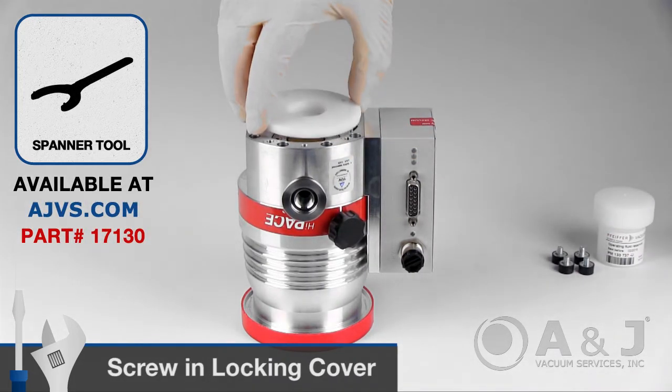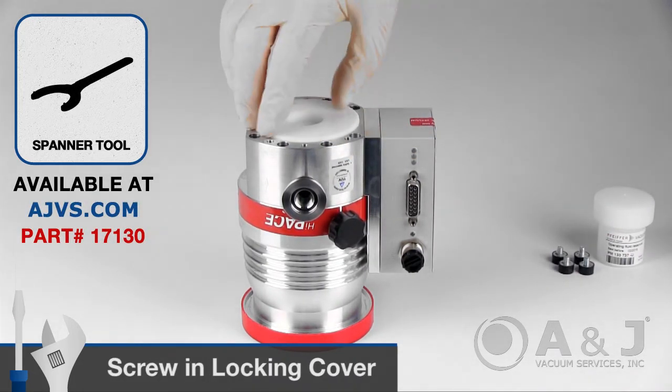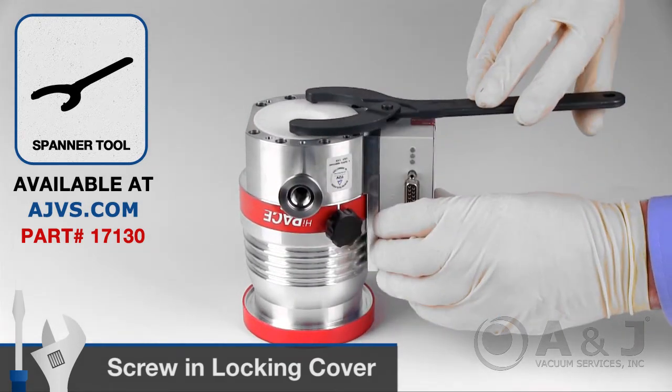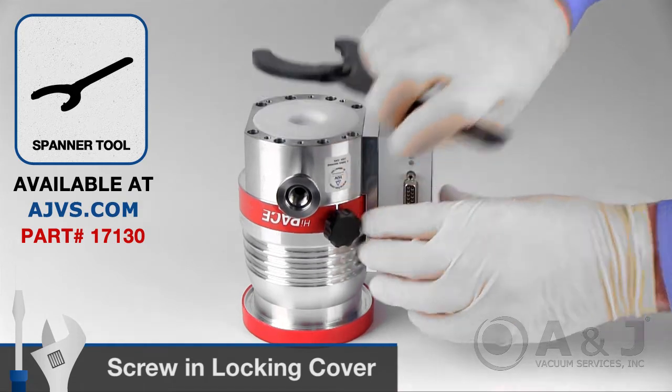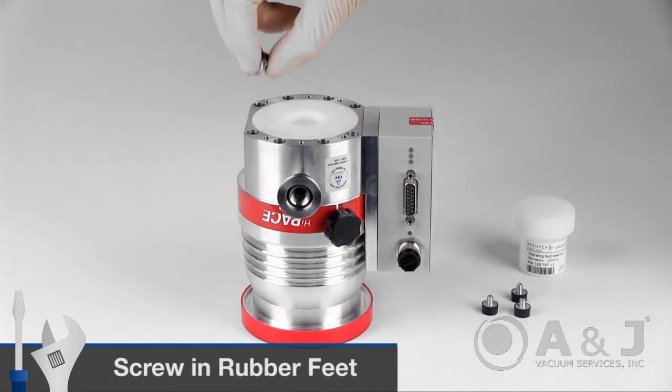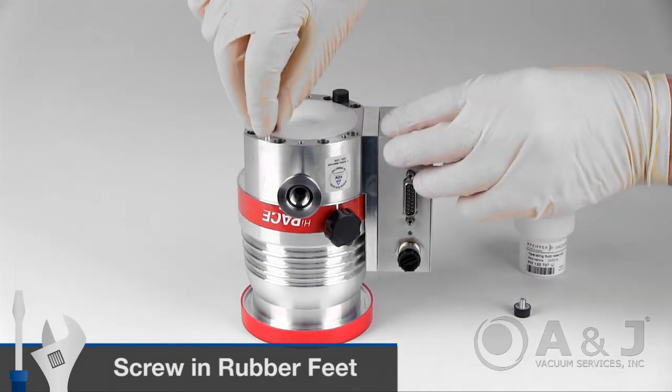Screw in the locking cover and tighten with the spanner wrench tool. The operating fluid reservoir is automatically brought into the correct axial position. Finally, screw the rubber feet back into the bottom of the Pfeiffer HiPace 80 turbopump.